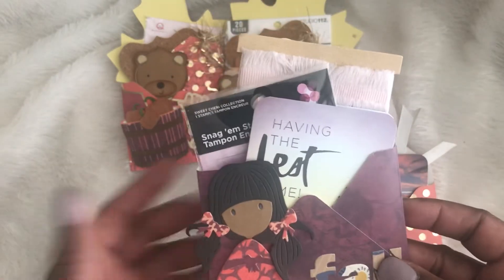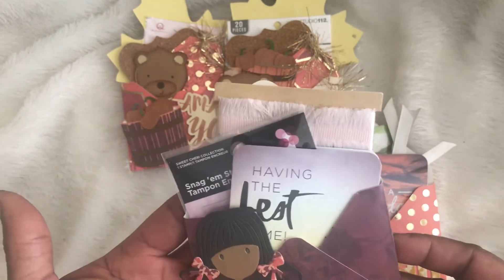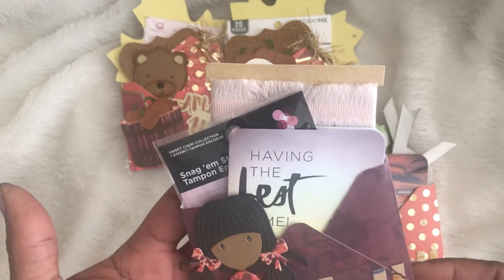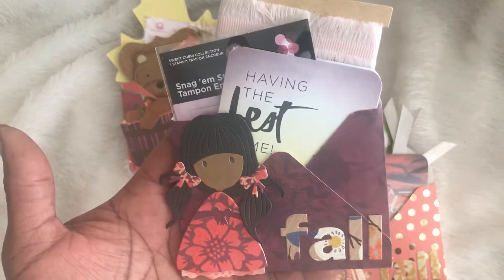This one has project life cards, a stamp, and some fabric. The back is just plain — I'm not going to put anything on the back.